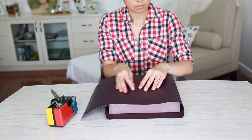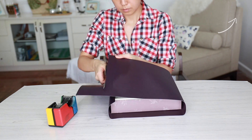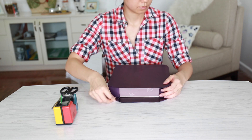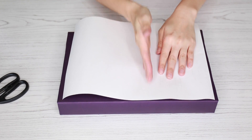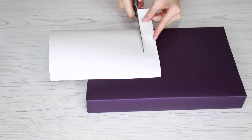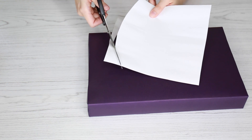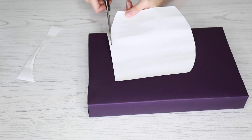Once you have your box completely wrapped, we can start constructing our penguin. The first thing I did was take some white card and cut it a little bit more than half the length of my box, then trim the sides so it would fit the box perfectly. Then all you have to do is round out the edges and kind of create a little curved circle — this will be your penguin's belly.